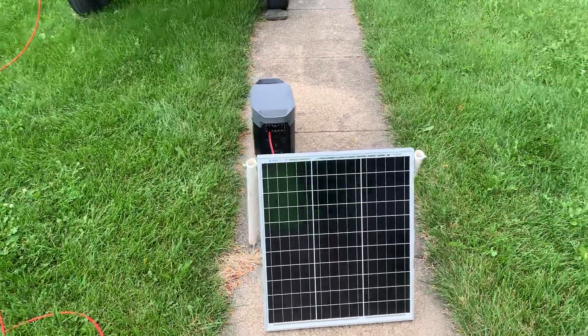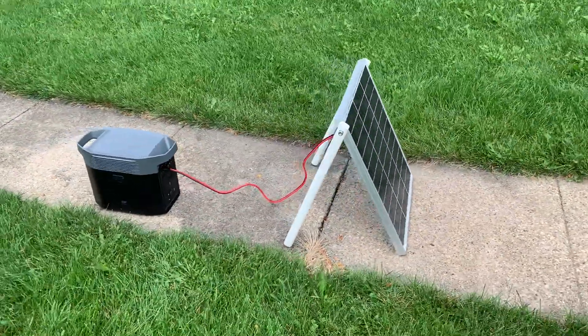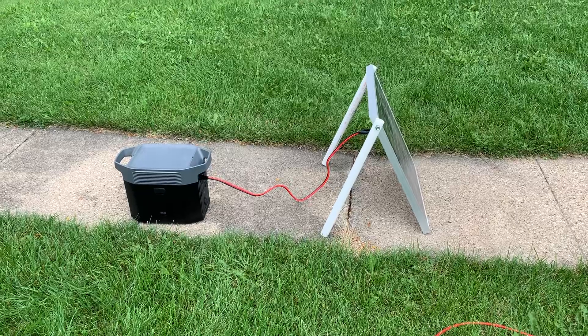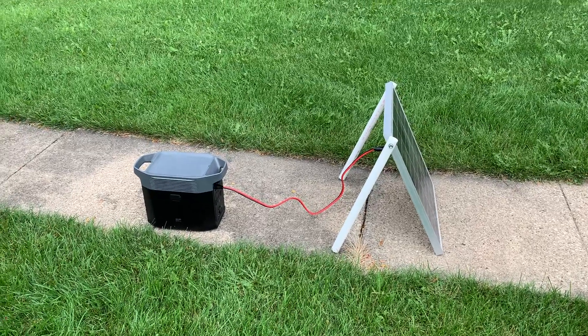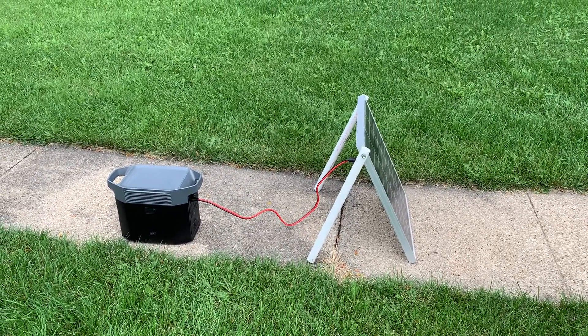I'll make a separate video showing the power output and efficiency, so a little testing on this eventually. Hopefully this helps you guys with your wiring. If you have any other questions, let me know and I'll do my best to help. Thanks!